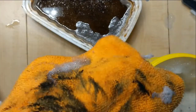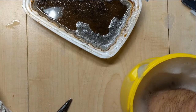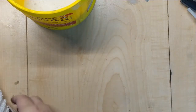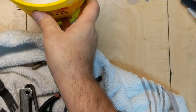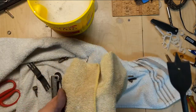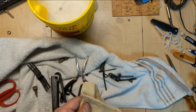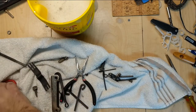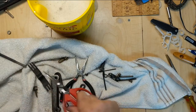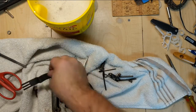Once everything is cleaned up, you'll notice the metal kind of has a different look to it. Make sure it's all nice and dry and clean. This is because any protective coating that may have been on the metal has been removed by the acid. So what we have to do now is put a new protective coating on. Oil will seep in and bond with the metal, thereby creating a protective coating. First thing you have to do is make sure you get the items dry.